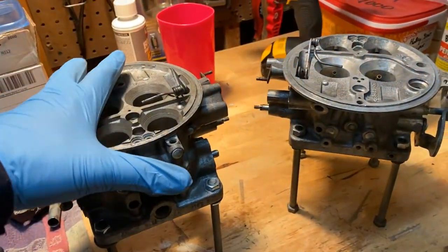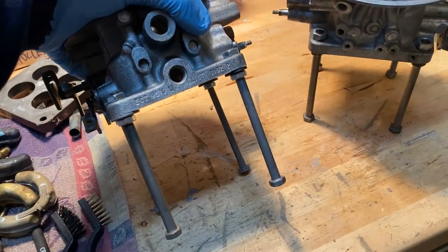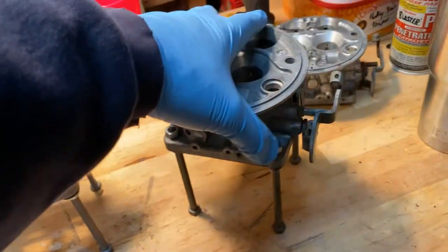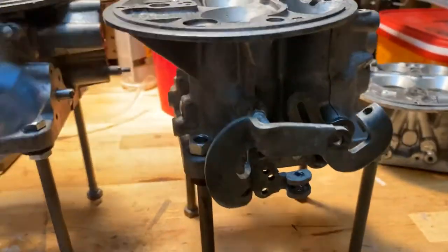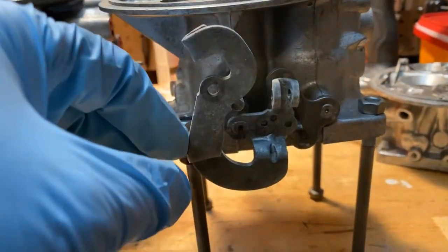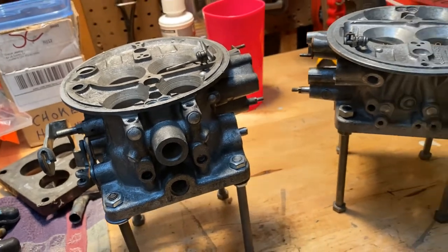We have both of the bases up on stilts — basically these are just four-inch bolts, extra bolts I had from a previous Y-block tear down and rebuild. Anyway, this just pops it up so that the lever stays off the surface you're working on. Work the butterflies back and forth and it gives you access to things a little bit more easily. It's just a cheap way to put it up on a pedestal.